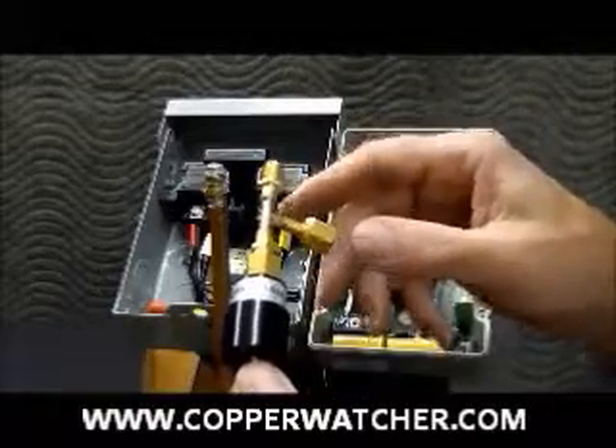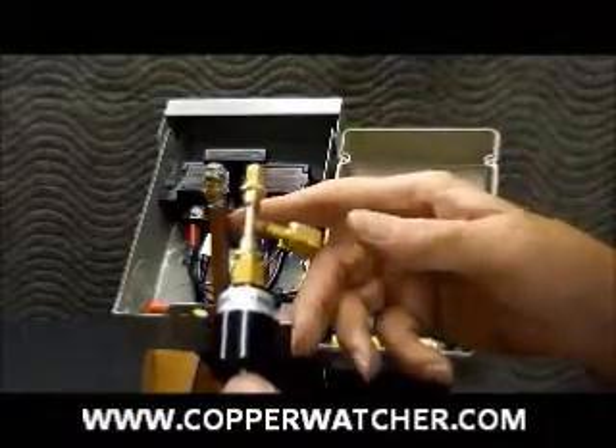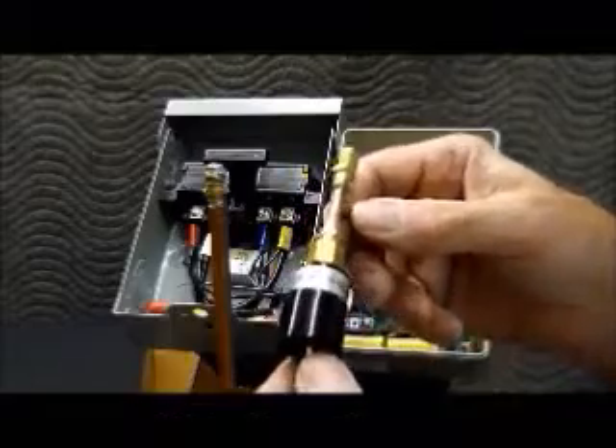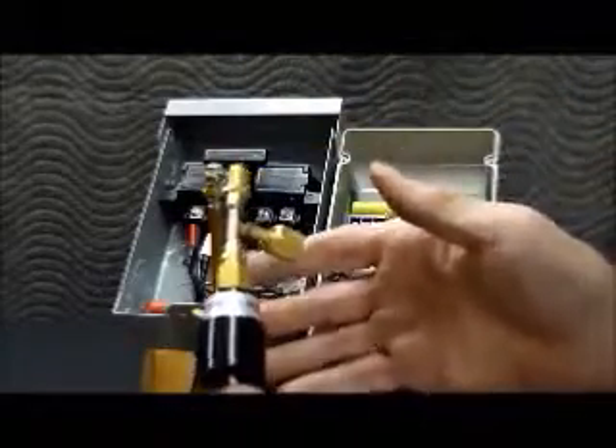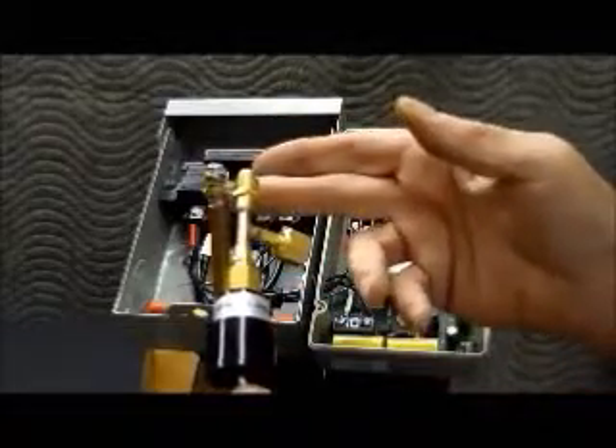We've already put some thread sealer on the fitting that you would find on the air conditioner. We're in the shop today doing this just for the sake of the video, so we're simulating an air conditioning system. This is the fitting that you'd find in the air conditioner.